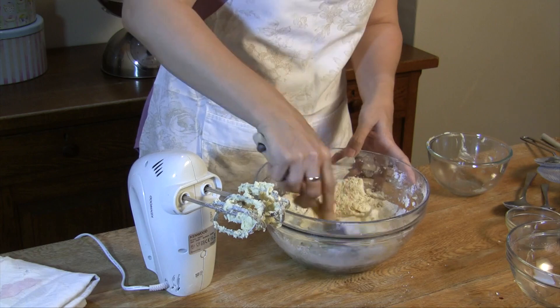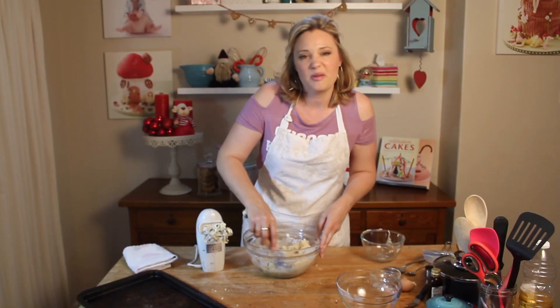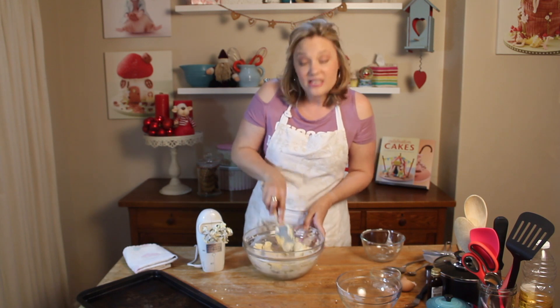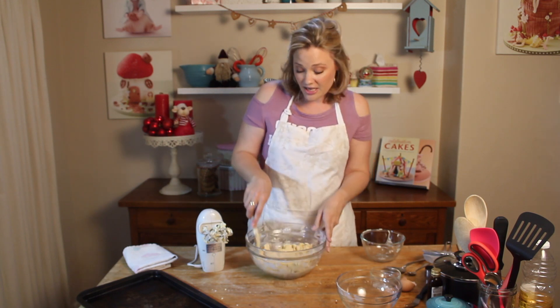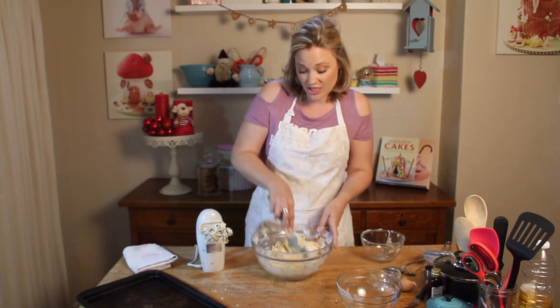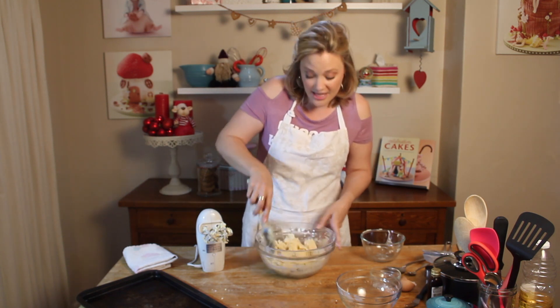Take it out of the fridge, let it come up to room temperature — maybe 5 to 10 minutes — and then we'll cut out our cookies. This dough can be kept in the freezer for about 3 months, or in the fridge for about 2 weeks, so you could make cookies whenever you needed them.